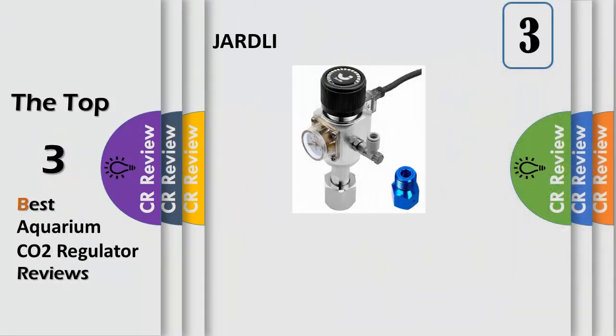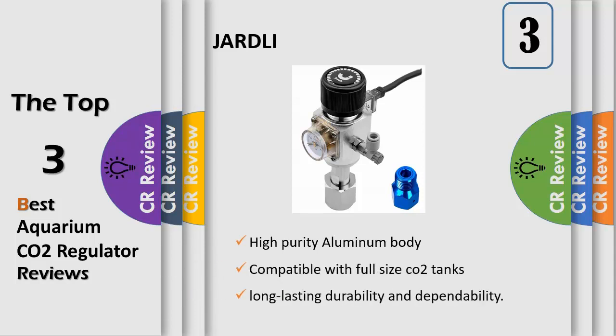Professional quality mini CO2 regulator with high purity aluminum body and stainless steel diaphragm for long lasting durability and dependability. Features a 12 VDC integrated solenoid valve with low power consumption and guaranteed no noise. Pro class solenoid valve with cool touch technology keeps the solenoid cool to the touch during operation.